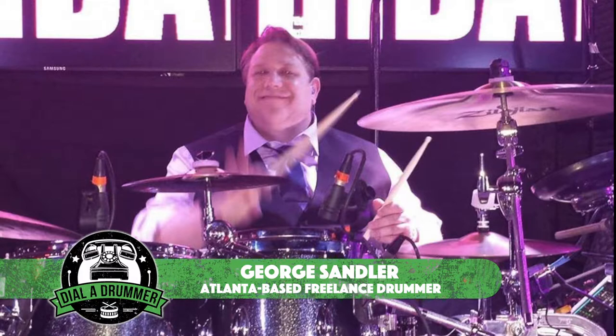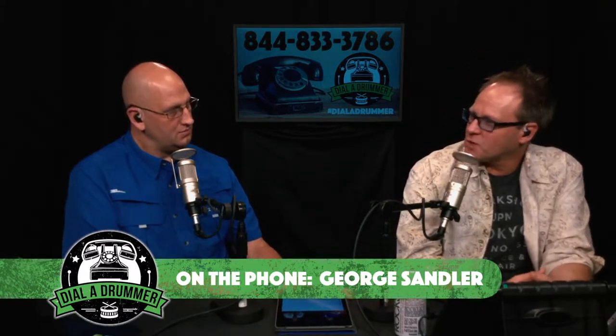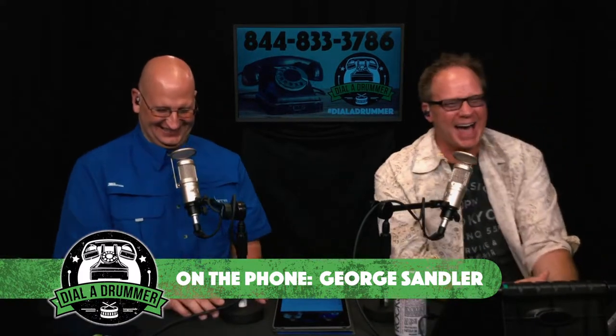We got a call right there — a 770 number. Let's take it. It's George Sandler, a regular of Dial a Drummer. Hey George, what's going on? He saw the topic about subbing and how to do it effectively — and he actually did a subbing gig this weekend too. He played a wedding at the Georgian Terrace Hotel on Saturday night.